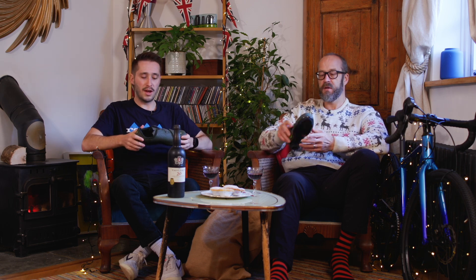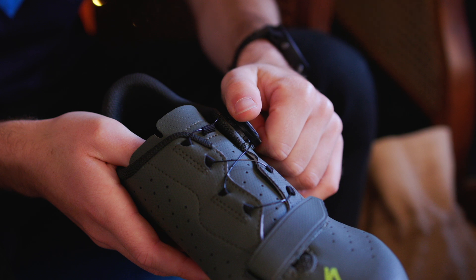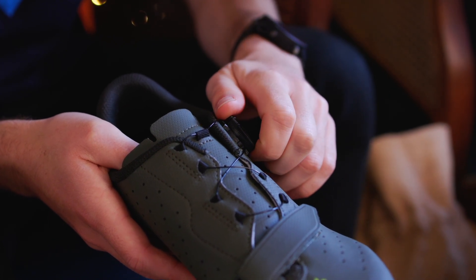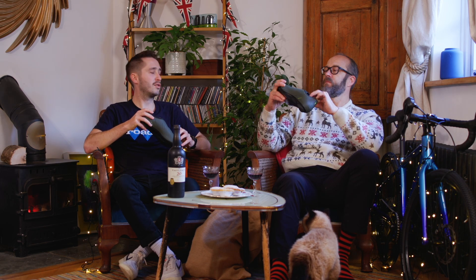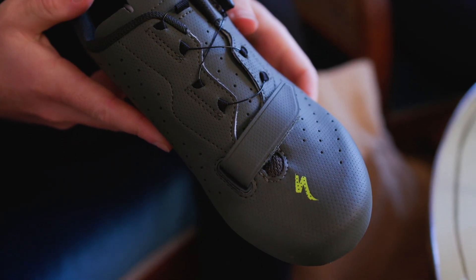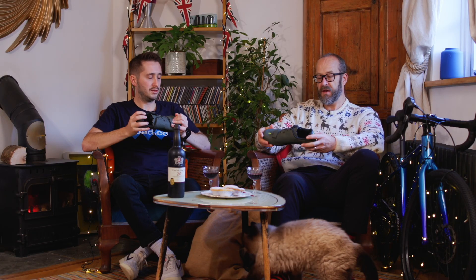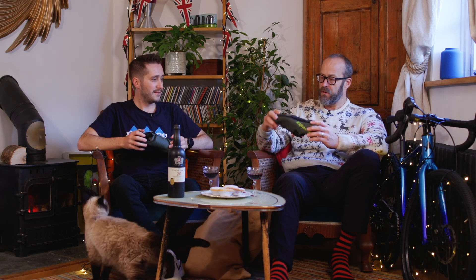Up the rest of the shoe is a BOA Li6 dial, which provides even tension across the foot. At the bottom they've got a Velcro closure for the toe box and a nylon composite sole. There's a good heel bumper and toe bumper to stop it getting scratched up. Really good build for a £99 shoe.